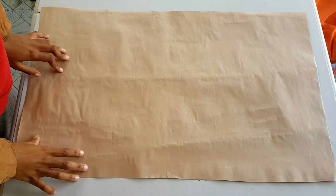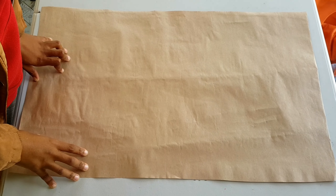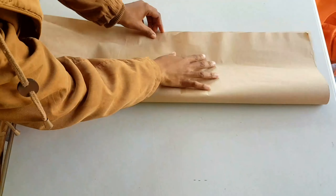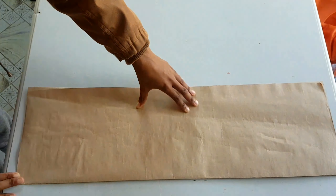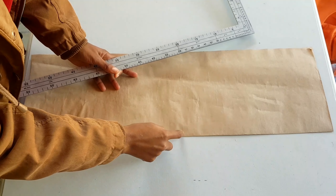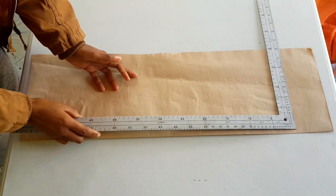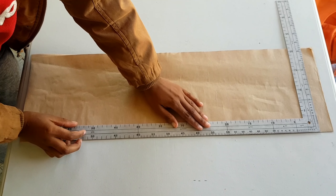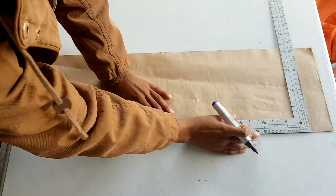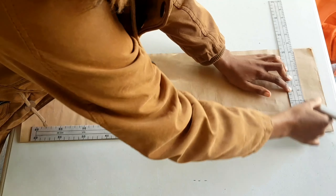Now that we know our sleeve head height, we are going to fold our paper in half. With the paper folded, we begin drafting our sleeve. Using this folded edge as the middle of our sleeve — it's also going to be our grain line — we take the L-square and square a line. I just like to leave a little bit on top.